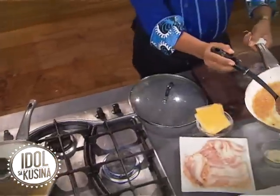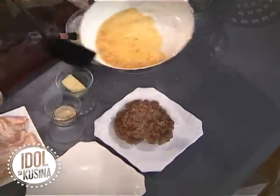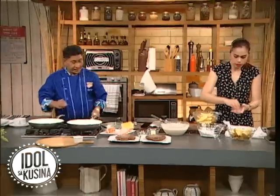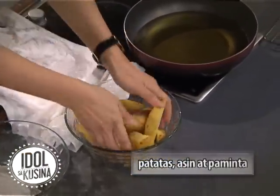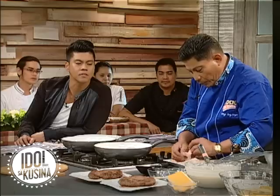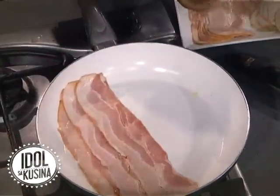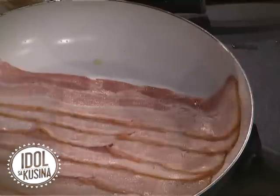Burger is ready. Okay, medium. And then, hamburger. So, potatoes cut into wedges, seasoned with salt and pepper, and then dredge in flour. This is my technique — oh, wag mo ihiwalay kasi hindi siya maging crispy. Nag-teknik pala doon. At pag naluto siya, crispy, crispy siya.